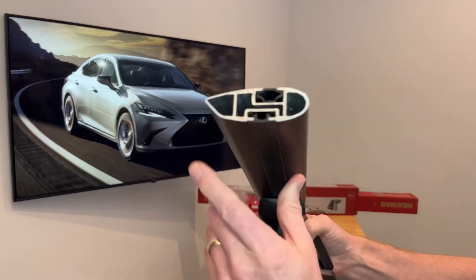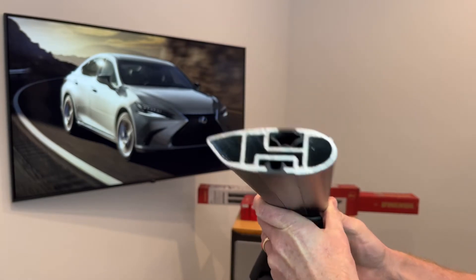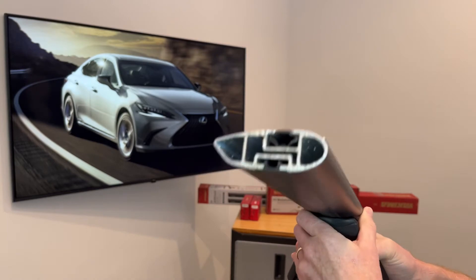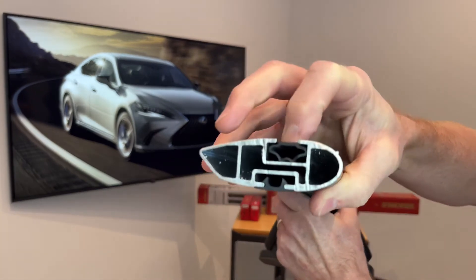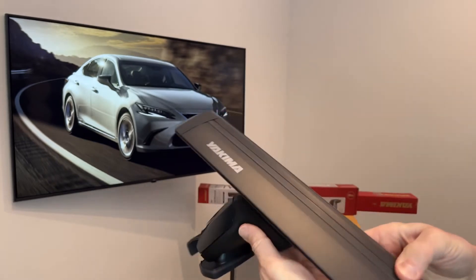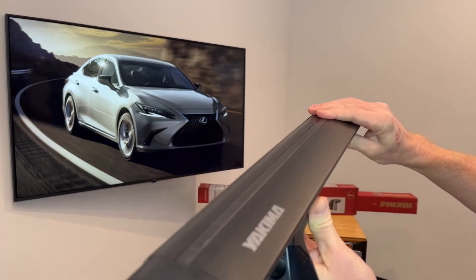Here we've cut this bar down so that you can see the extruded aluminum box beam construction. The outer shape is designed to minimize wind noise and wind drag. There is a dedicated slot along the top of the bar to accommodate certain accessories and carriers for a very clean integrated method of attachment.